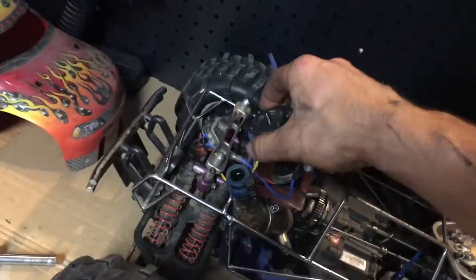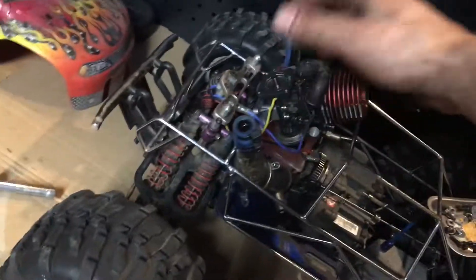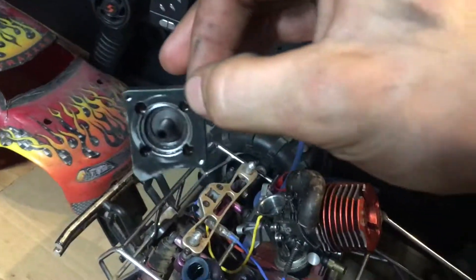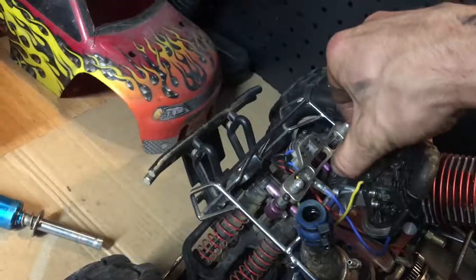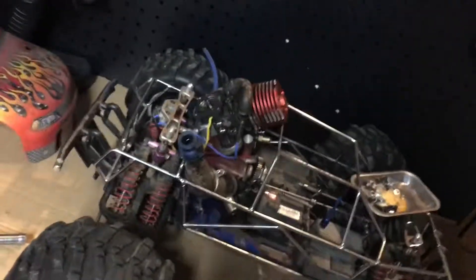Basically right now I'm waiting on the new backplate for the engine. I didn't realize these were recalled a few years ago, but it's also been about six years since I've actually run it. The backplate itself does not reach the easy start, which leaves it with a no-start condition because the bearing just spins and doesn't actually turn the motor over.